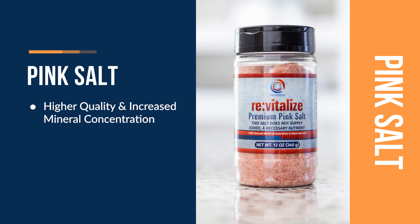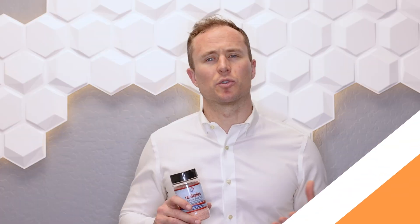The second factor is our process: rather than oven drying, we solar dry these salts. Oftentimes the salts you find in stores, even if they are a healthy pink salt or branded as such, are oven dried, which strips those salts of many of the key minerals that we want to preserve so that your body can utilize them.